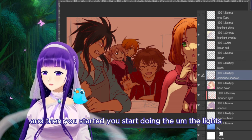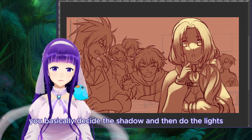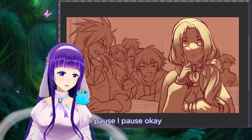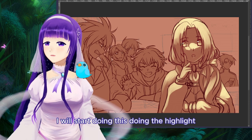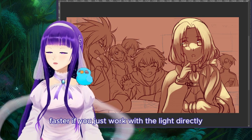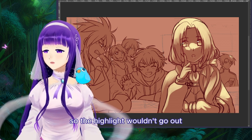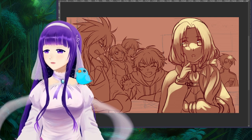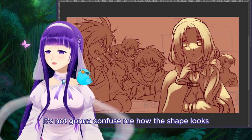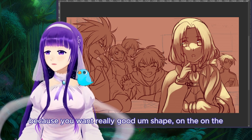Then you start doing the lights — you basically decide the shadow and then do the lights. Without further ado, I'll start doing the highlight. It's honestly faster if you just work with the light directly. I have the layers locked so the highlight won't go out of bounds. When I'm doing the highlight I actually turn off other color layers so it doesn't confuse me how the shape looks, because you want really good shape.